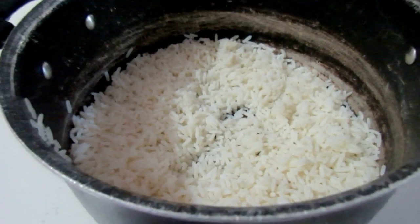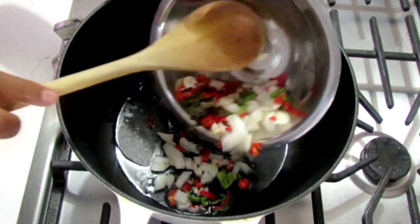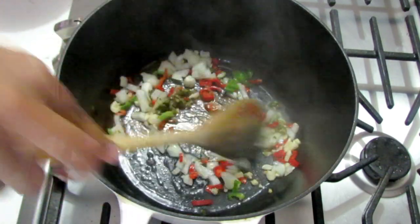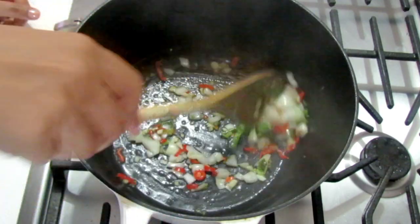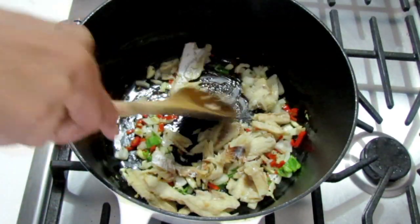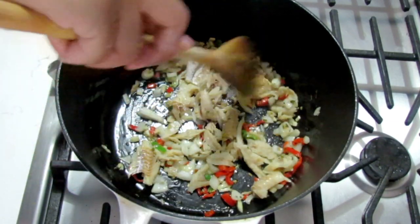To cook it, we're going to be using some coconut oil. In goes the coconut oil — once it's nice and hot, you're just going to add in your onions and all the other ingredients. Cook that for about a minute or so until the onions get tender. Then we go in with the saltfish and cook that up, let that fry nicely for a bit.